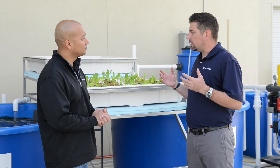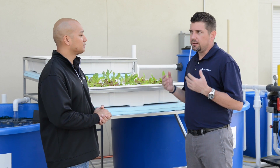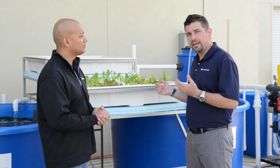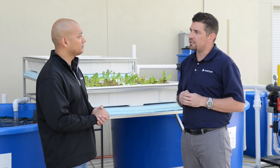Aquaponics is the culture of fish and plants in the same system. We feed the fish, they create a waste that's of no benefit to them, so we're able to filter that waste water and distribute it over to the plants that can benefit from it. They take up some of the nutrients that remain, clean the water, and then it goes back to the plants.